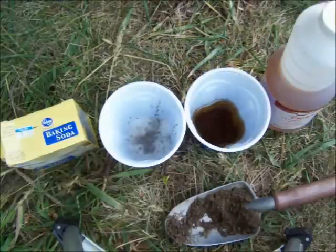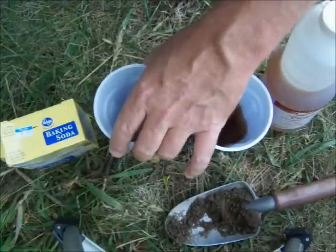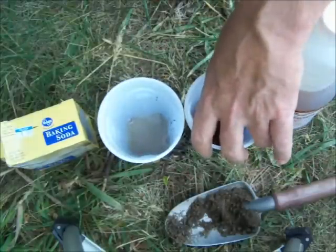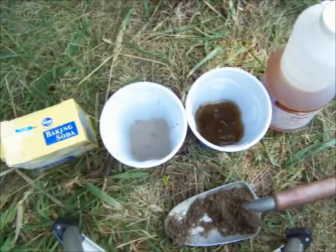Each plant is different — some like a little more acidic or a little more alkaline soil. And as you can see, there's no reaction whatsoever. It should fizz up, but we'll do one more test just to see if this theory is even possible.